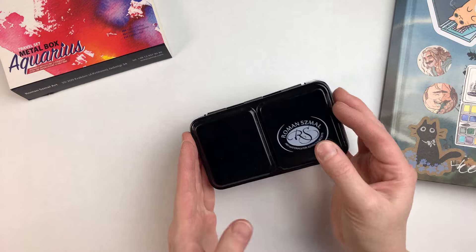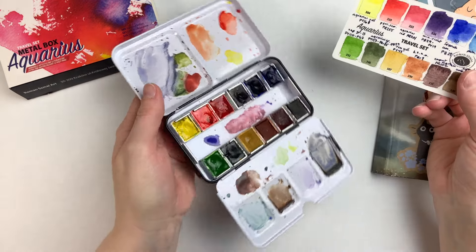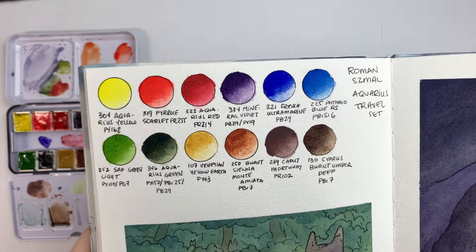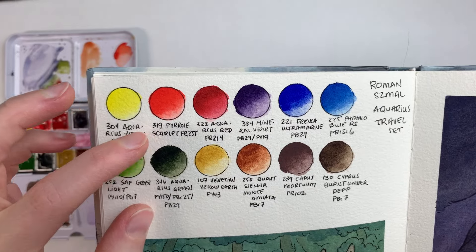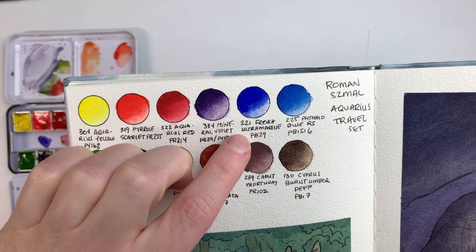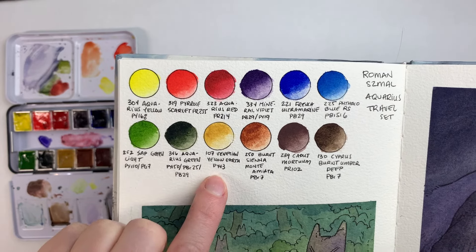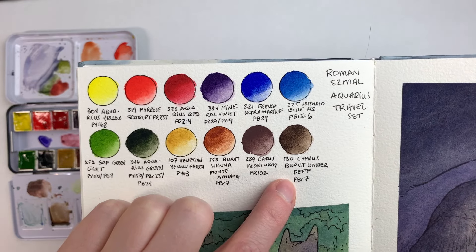And I'm back with my palette and my completed swatches and demo. This is the palette right now, and this is the spread that I painted for this set. Looking at the swatches first, we get one yellow — Aquarius yellow — we get Pyrrol Scarlet, Aquarius red, Mineral Violet, French Ultramarine, Phthalo Blue Red Shade, Sap Green Light, Aquarius green, Venetian yellow earth, Burnt Sienna, Monte Amiata, Caput Mortuum, and Cypress Burnt Umber D.